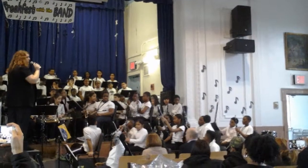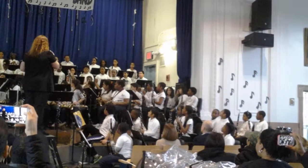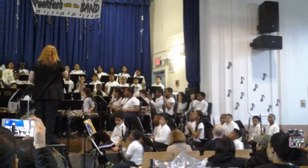We also had two people that switched to bass clarinets. Can you guys stand up for those? So the bass clarinets are bigger, so they have a lower sound. Have a seat.